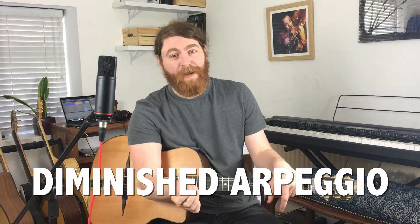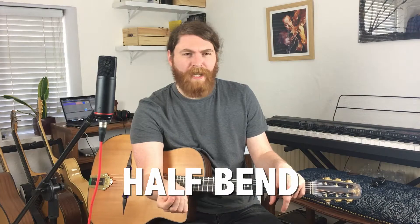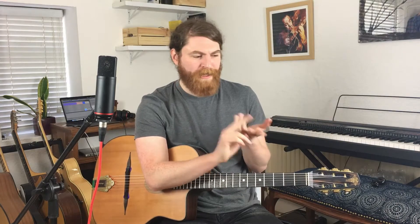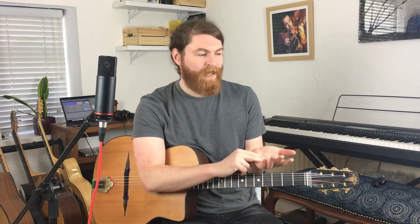This lick, like a lot of the licks we've done on this channel, is going to be using a diminished arpeggio — really useful stuff. This is a really good example of how to use it. We're also going to touch upon Django's half-bend technique, something I don't hear enough of. In terms of the work to learn them versus the return you get in terms of flavour and style, you get a lot of bang for your buck. It's a good value lick. So let's check it out.